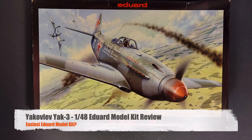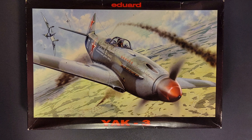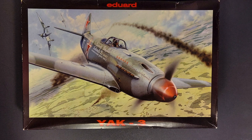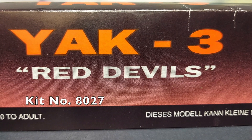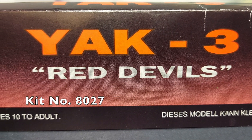Hi, and welcome to this episode of John's Model Kit Review. Today I've got a really cool review for you. It is Eduard's 1/48th scale Yakovlev Yak-3. This particular boxing is the Red Devils boxing — kit number 8027.